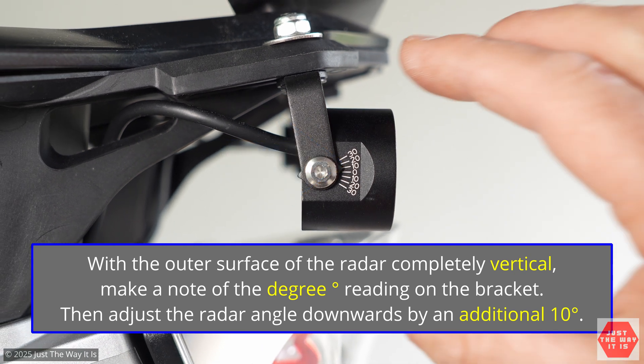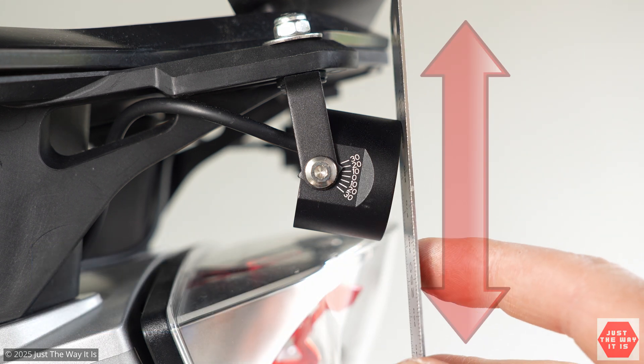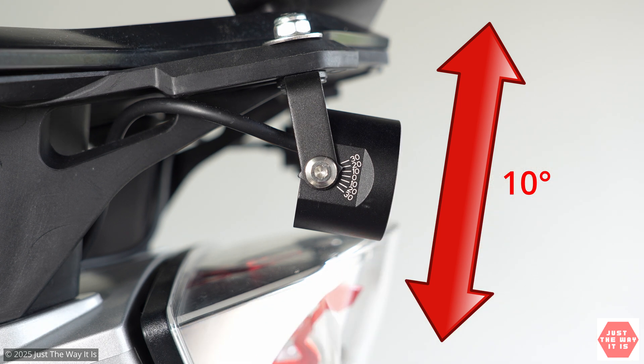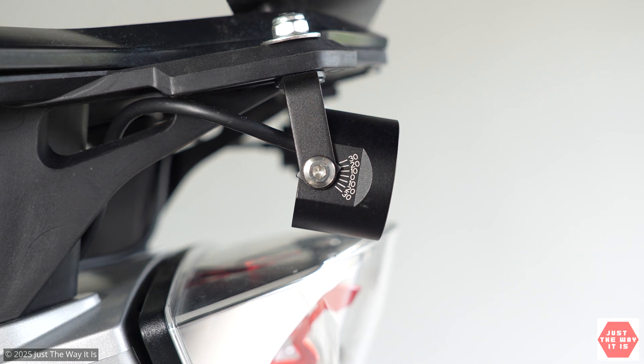With the ruler held vertically on the radar surface, the marker reads just under 10 degrees. Then loosen the bolts and slowly bring it down so the angle moves to just under the 20-degree mark. When you bring the ruler back to vertical, you can see the radar now has a downward tilt of 10 degrees — that's how you use these markers when your bracket is not vertical. Once the downward-facing angle is set to 10 degrees, you're ready for a test. This applies to all three In-Off systems, so whichever you have, setting up that radar unit correctly is crucial.